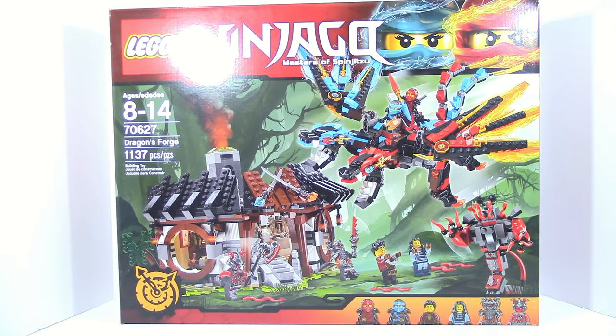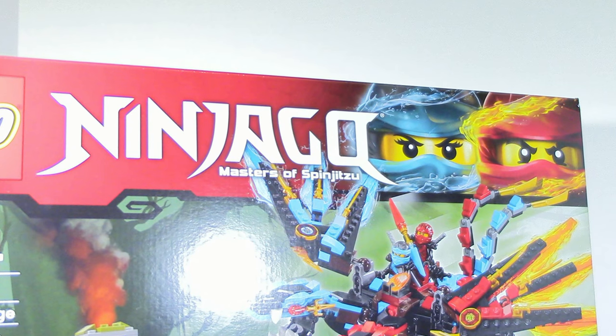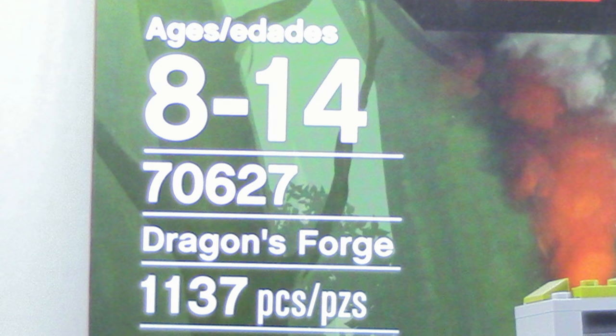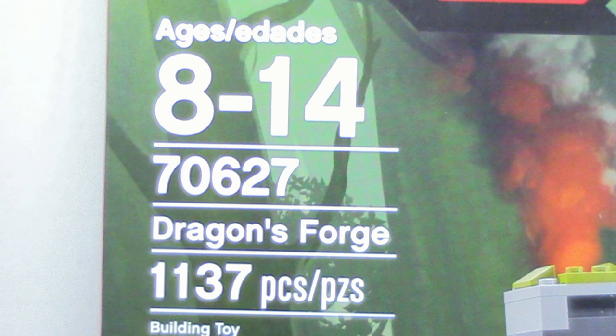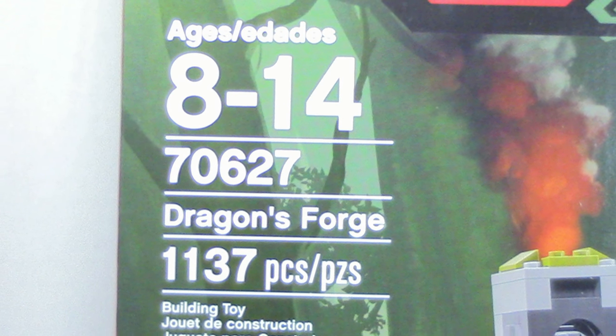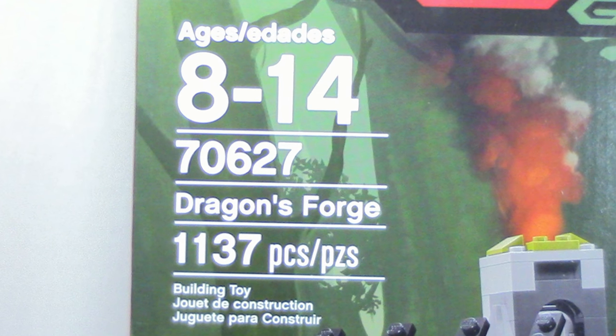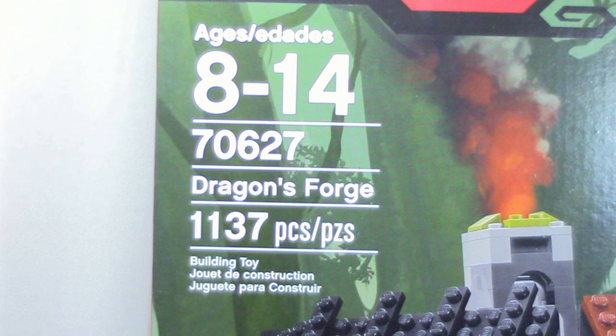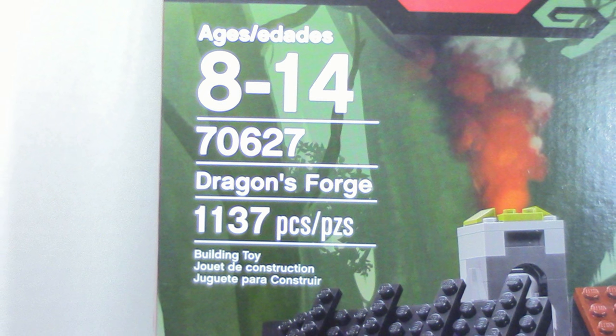What is up guys, HFMasters here today doing a Lego Ninjago Masters of Spinjitzu Hands of Time review. This time it is on the Dragon's Forge. This is item number 70627, ages are 8 to 14. This set has 1137 pieces and retails for $79.99 in the US.